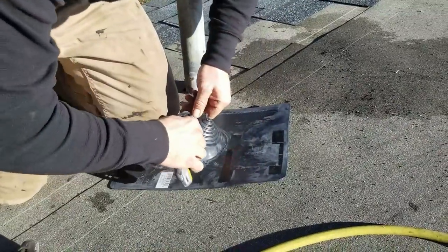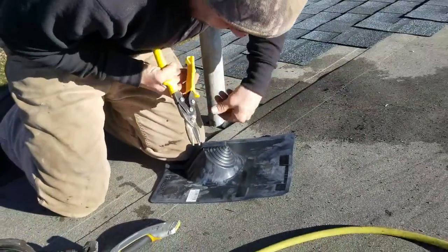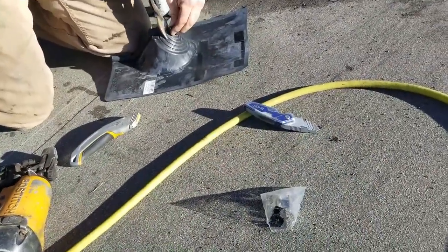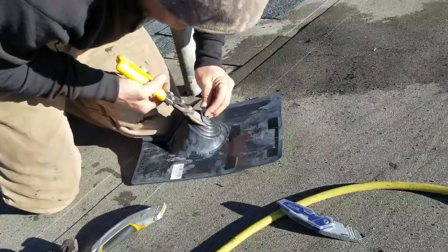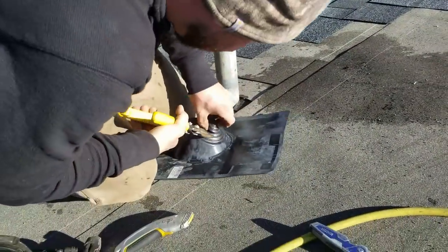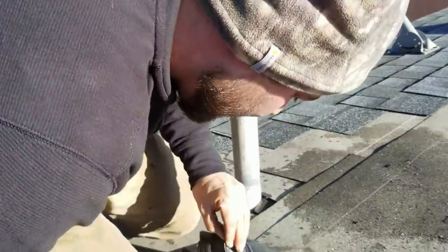I don't have a sharp enough straight hook blade on me, but I'm going to go one right above it, just like this. Better this way anyway. Just going to cut through.